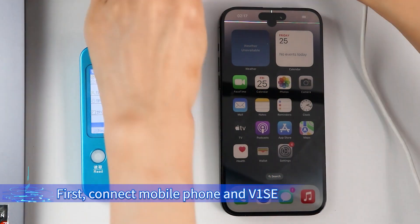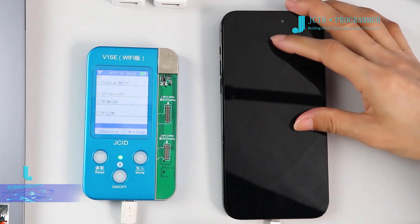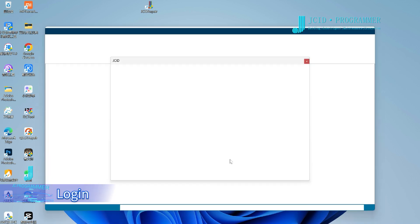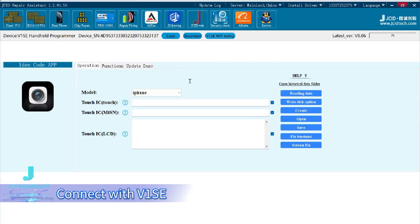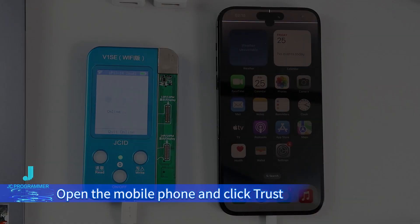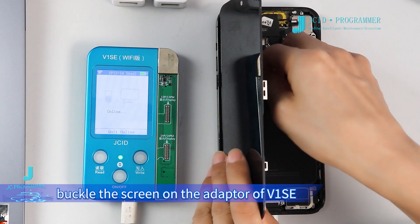First, connect the mobile phone and V1C to the computer with a data cable. Open JC ID Repair Assistant on the computer and log in. Click Repair Fitting, then Connect with V1C. Open the mobile phone and click Trust. Click Fix True Tone. After capturing the screen data, buckle the screen onto the adapter of V1C.